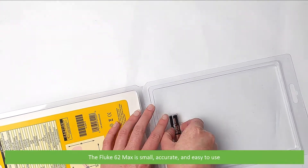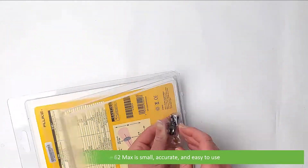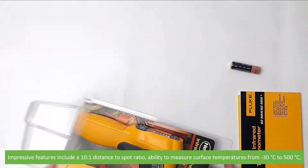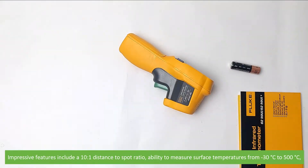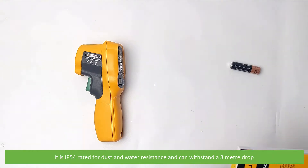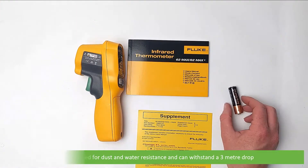The Fluke 62 Max is small, accurate and easy to use. Impressive features include a 10 to 1 distance to spot ratio, ability to measure surface temperatures from minus 30 to 500 degrees Celsius. It is IP54 rated for dust and water resistance and can withstand a 3m drop.